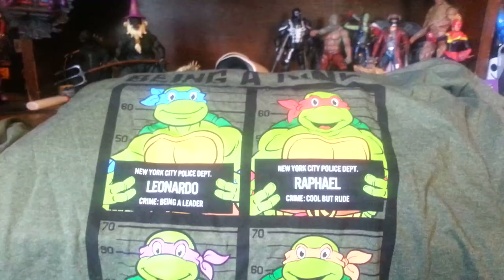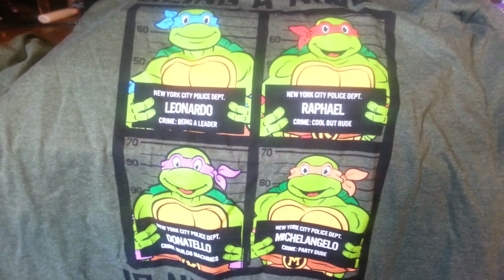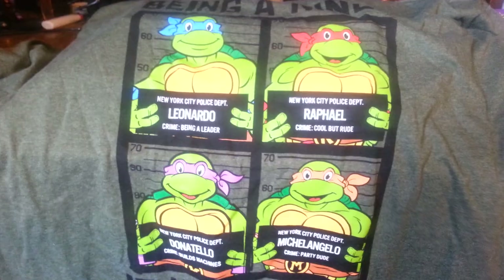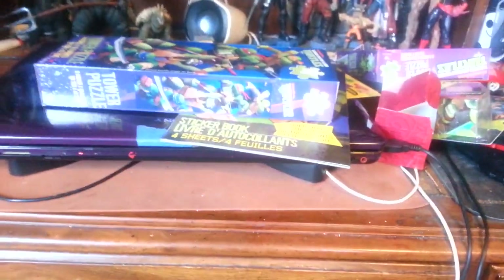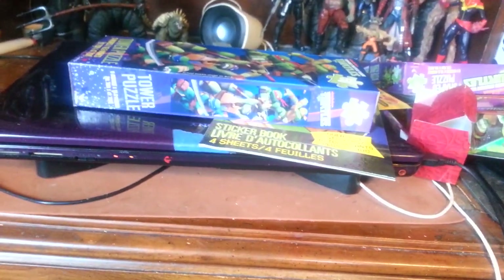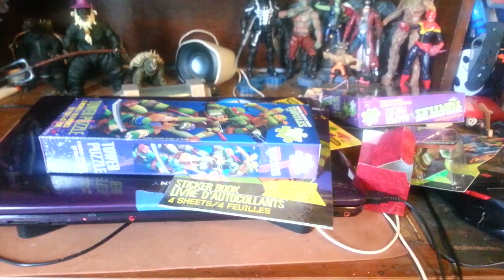It's a t-shirt. It says 'Being a ninja is not a crime,' and it has them all holding signs in front of them like they just got arrested and are really happy about it. I'm pretty happy about this shirt — I'm going to wear it. I'm really happy it's not some weird neon green color; it's a dark color that you can wear out.